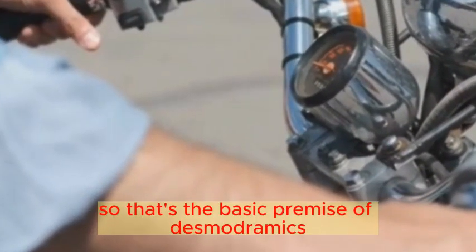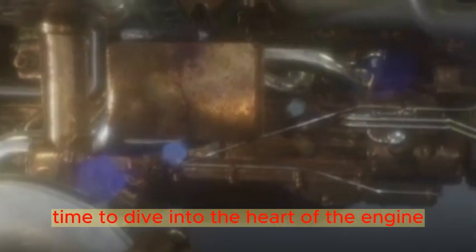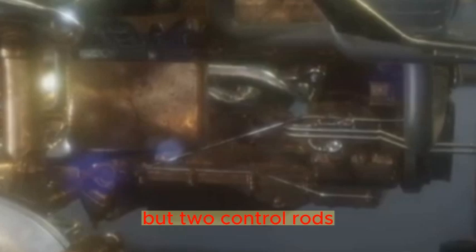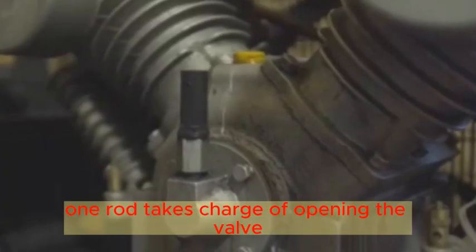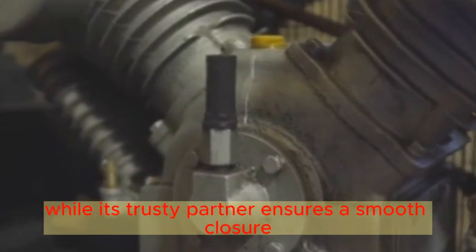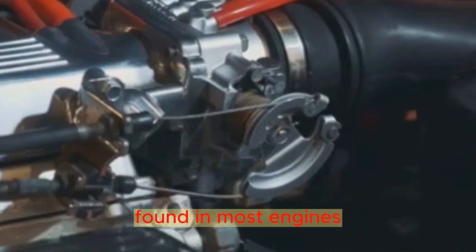So how exactly does Desmodromics work? The Desmodromic system operates using not one but two control rods. These rods are the unsung heroes, each with a dedicated role. One rod takes charge of opening the valve, while its trusty partner ensures a smooth closure. This duo replaces the conventional valve springs found in most engines.